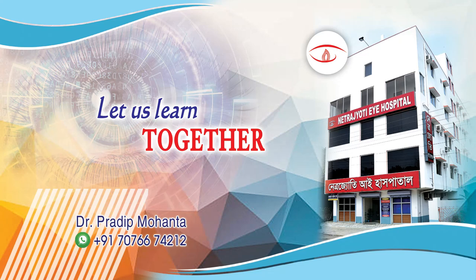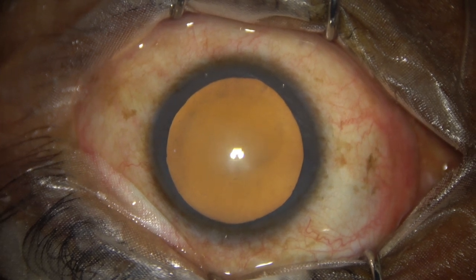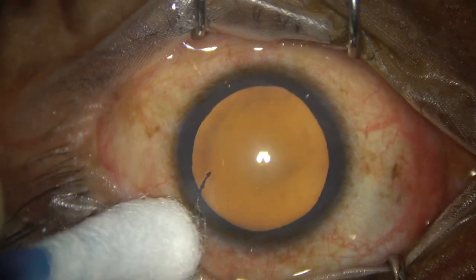Friends, welcome to my workplace at Ranakh Heart, West Bengal, India. This is a cataract with grade 2 nucleus sclerosis, so this is a soft cataract. Let us observe this surgery.